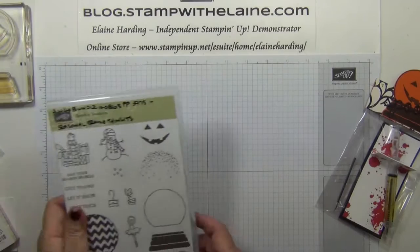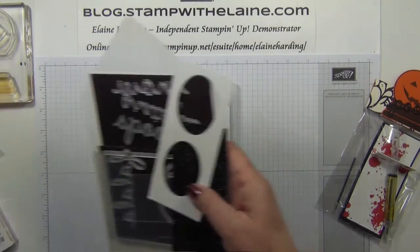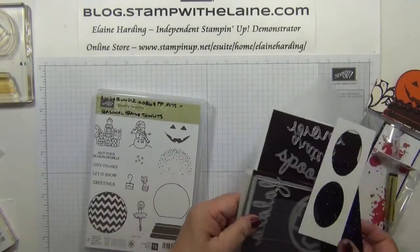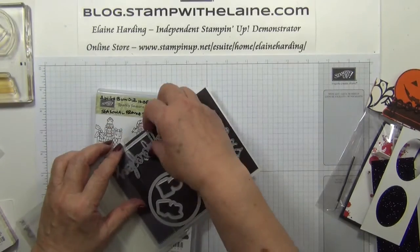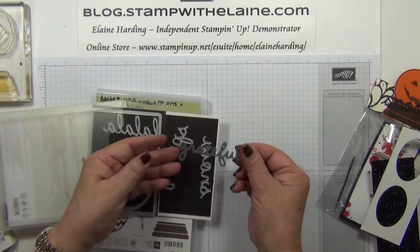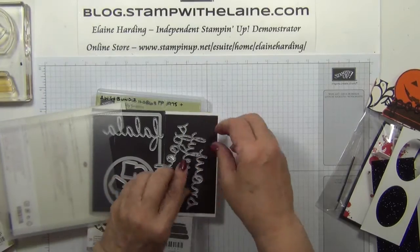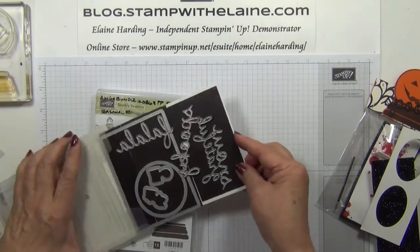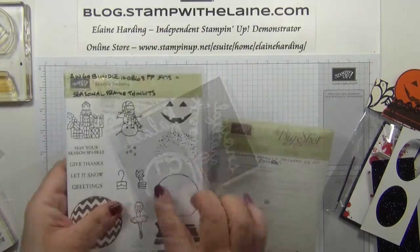I used the Sparkly Seasons bundle. The stamp set is a photopolymer stamp set and it has a coordinating framelits die with the letters spooky, grateful, snow and fa la la. There's an ornament topper and — oh, it's a little flower.